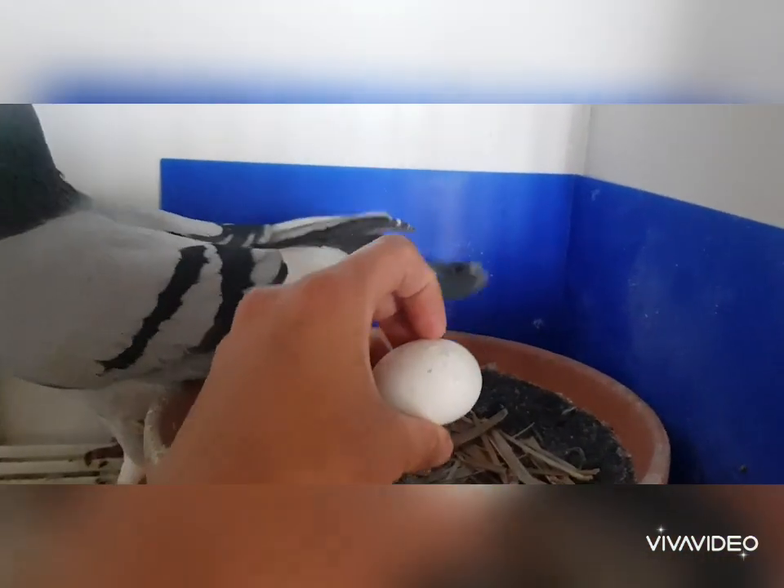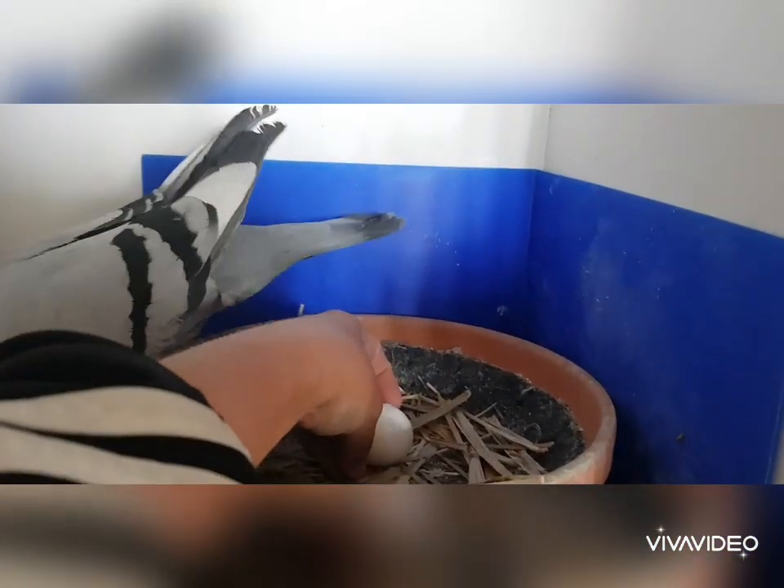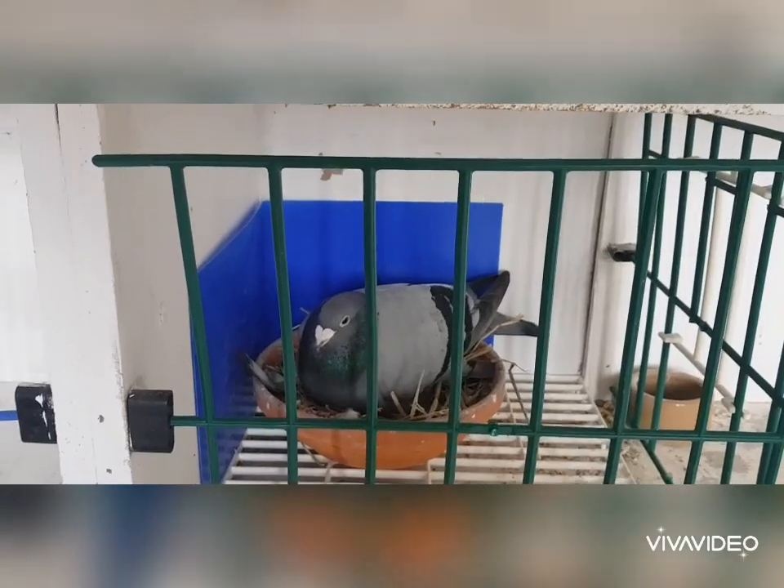This is the mealy hen and her cock bird. This is their egg, and as you can see it's very nicely chipping off there. Good boy, get back on your nest.